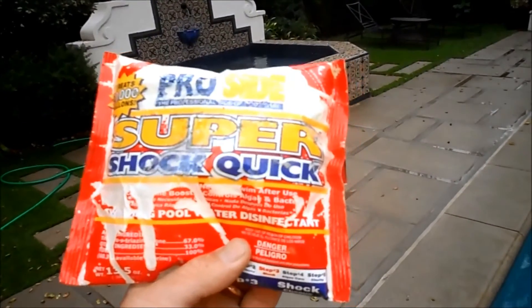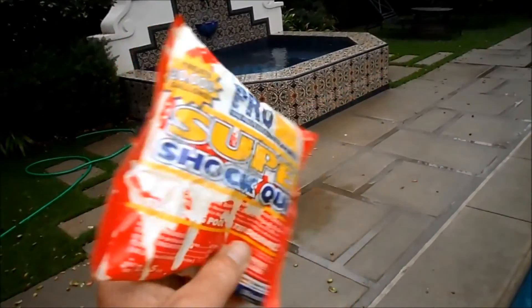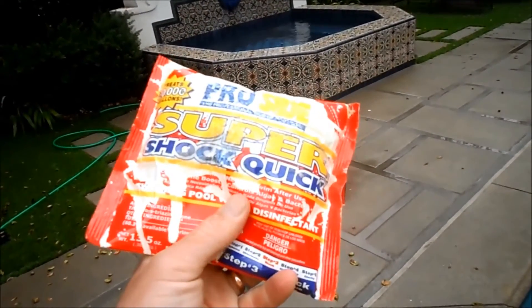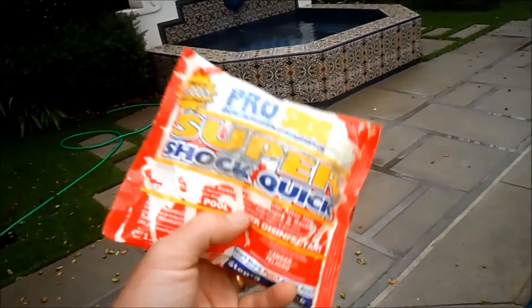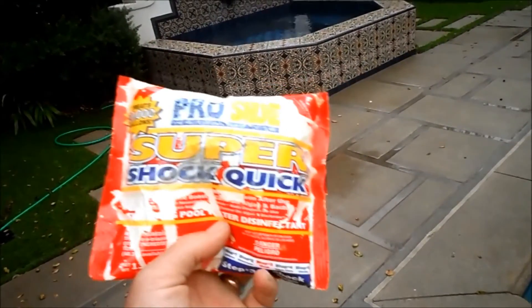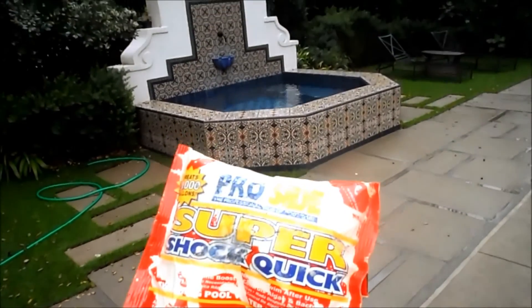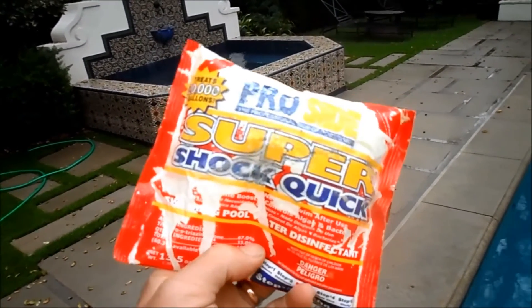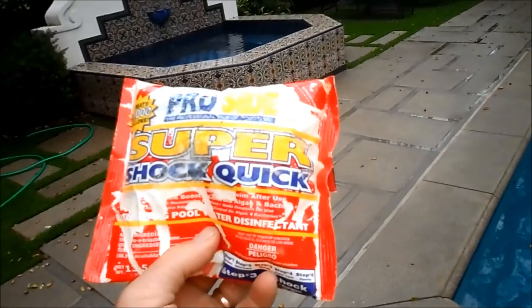You want to make sure the trichlor bag doesn't get wet. The chemical will activate inside the bag and heat through it when it gets wet — that's how powerful it is. You can actually smell the chemical through the bag when it gets wet. So keep it in a dry place on a rainy day, or move it inside or put it in a bucket with a secure lid.